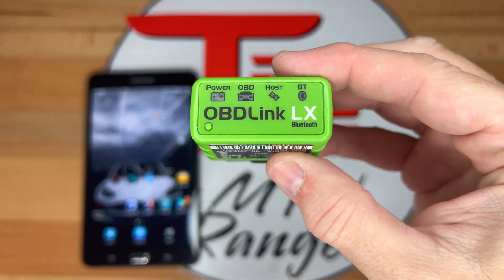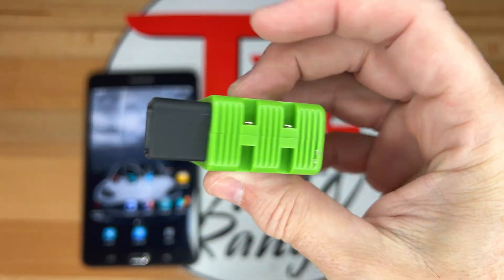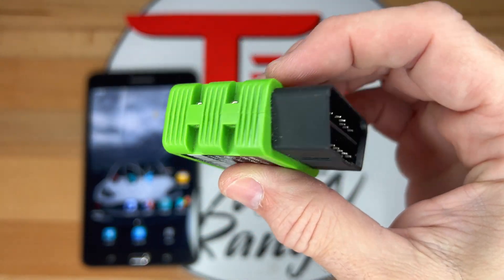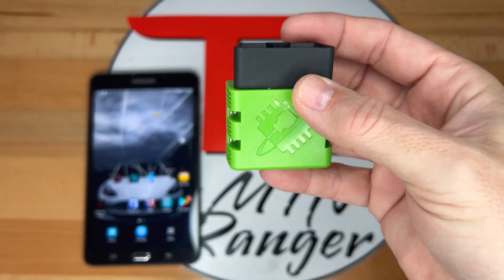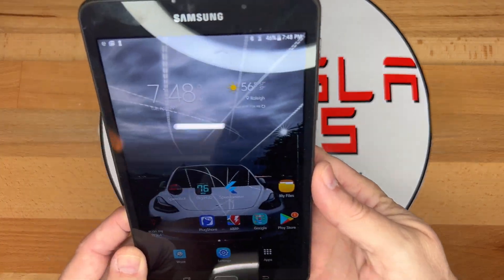Back in March of 2020, I did a series of videos covering using the OBD-II data on the Model 3. I showed installing the adapter along with using an Android tablet with the ScanMyTesla app.